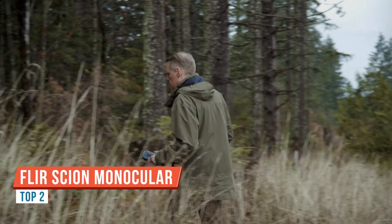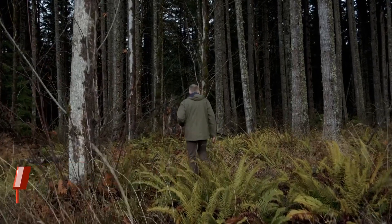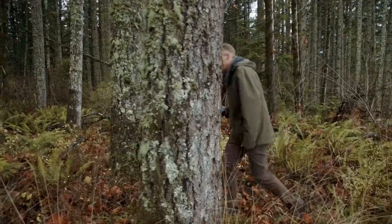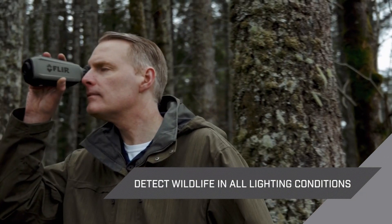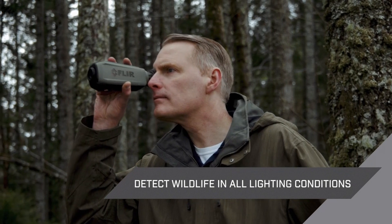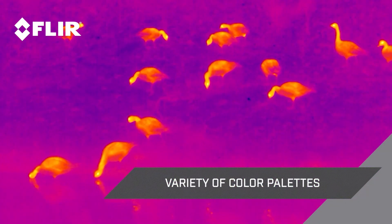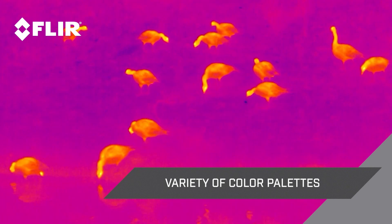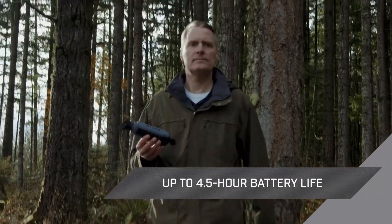With Scion Thermal Monoculars, you can see in complete darkness and other low-light conditions. Scion detects humans, wildlife, and objects in the most extreme environments. With long-range optics, Scion helps you get the job done faster from a safer distance. Introducing the new 36mm edition of Scion — this new lens extends your thermal detection range over 1,000 meters.